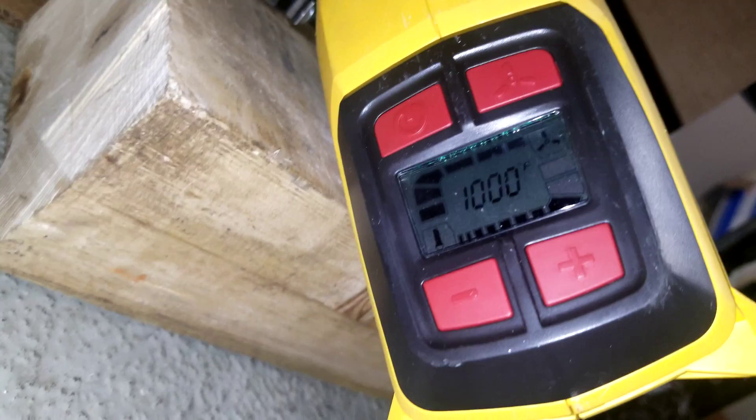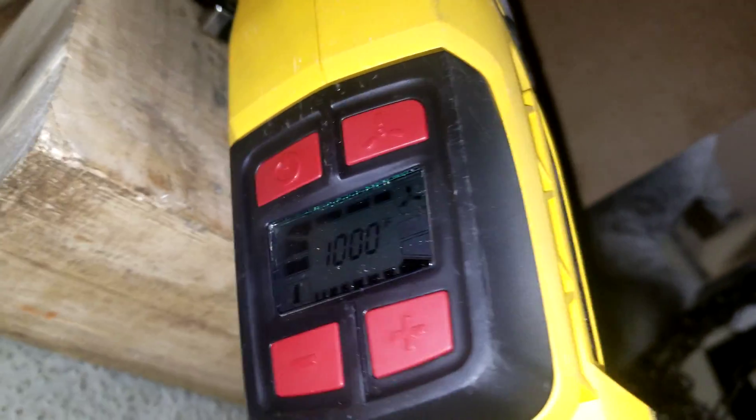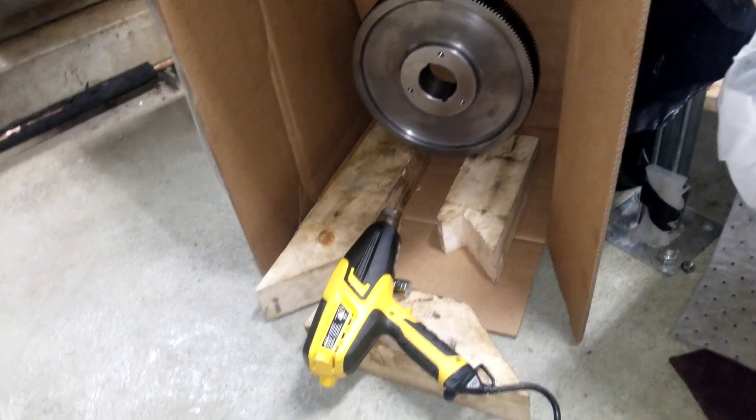We've got this cool little Wagner heat gun. I've got it set at 1,000 degrees now, but you can vary it down to around 150 or even 100 degrees. So it's pretty versatile.